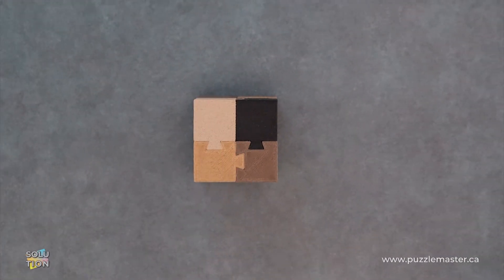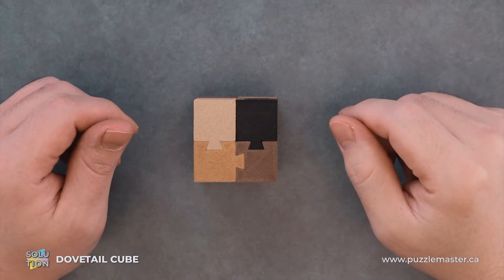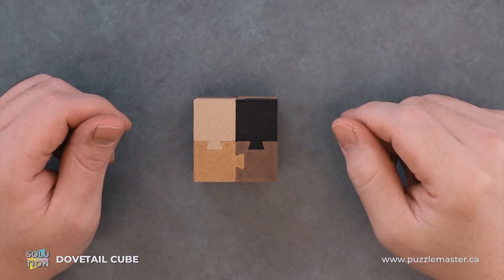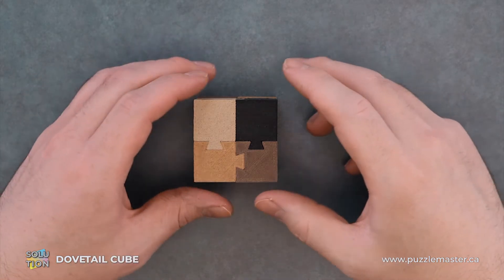Hey, it's Aaron and today we'll be going through the solution for the Dovetail Cube. This puzzle is a level seven on the Puzzle Master difficulty scale. This puzzle and many others are available at puzzlemaster.ca.